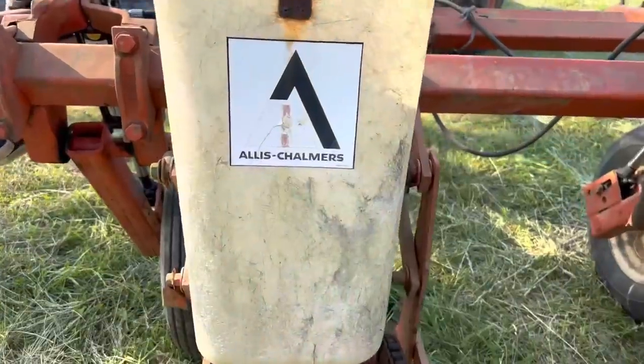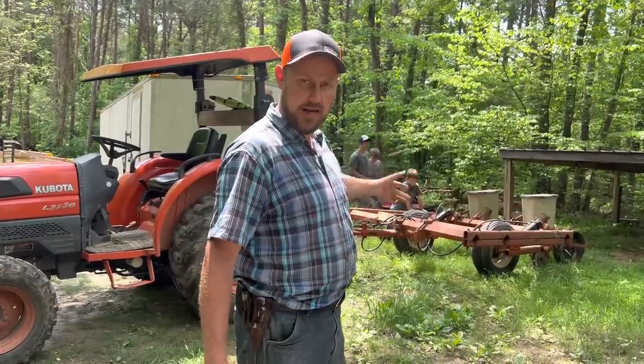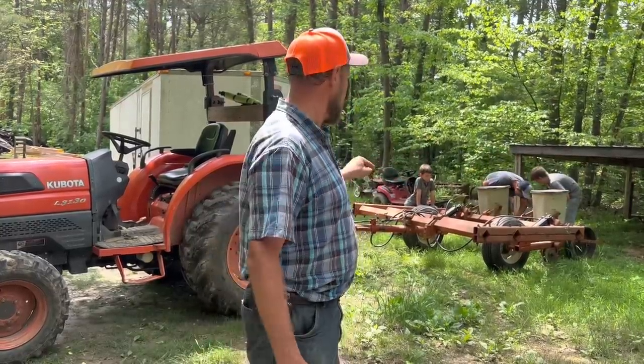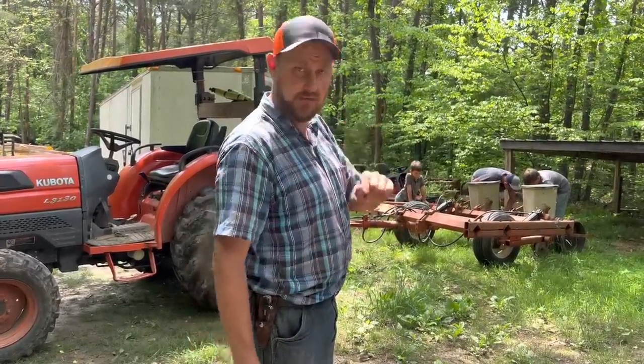What it is — it's an Allis-Chalmers pull-behind. It's hydraulic. I don't like the way the hydraulics are hooked up, but I haven't had time to change them, which you'll see here after a while if it even works. So we're gonna get this thing going, head down the road. When we get to the place, we're gonna throw some corn in it and see if it works.